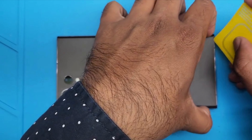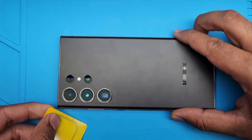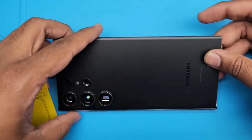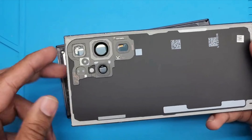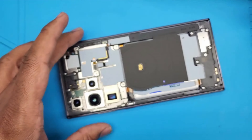Just put that plastic underneath and you can easily remove the adhesive tape from the back glass. As you can see, it's very easy. You have to be careful otherwise it will break. Now we are able to save the back glass. Let's open the phone.